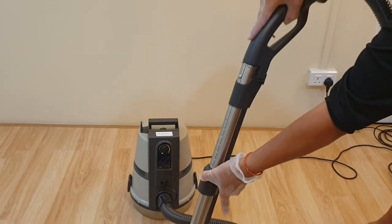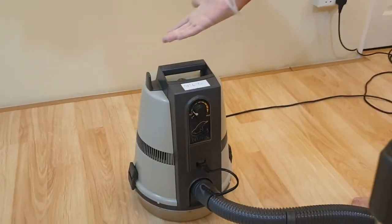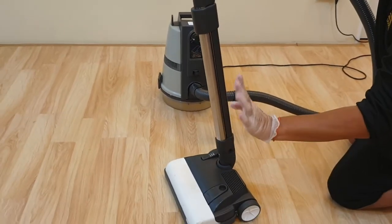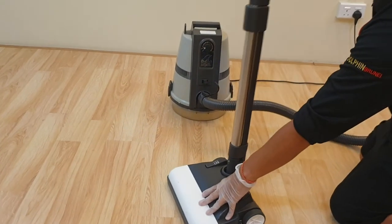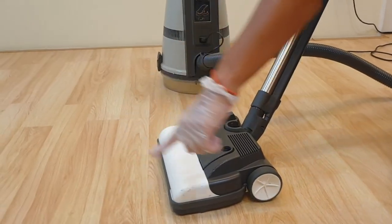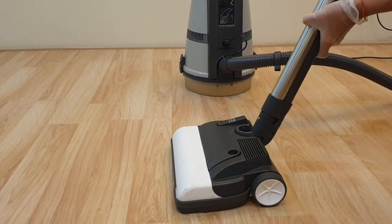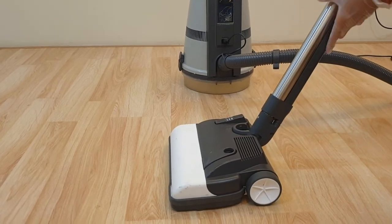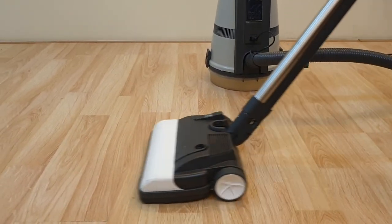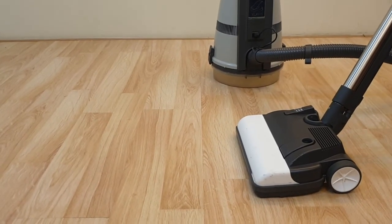When using the power brush, set the system to minimum. When the brush is vertical, the power brush will not be activated. When you push it down, it will start to spin. When cleaning fabric material like a mattress, you don't need to use your strength to push hard — just place it on the fabric and push and pull gently.